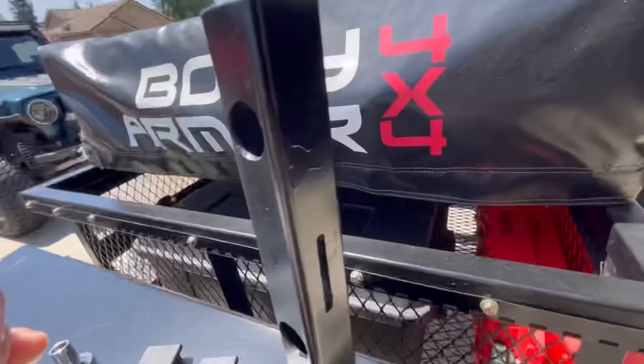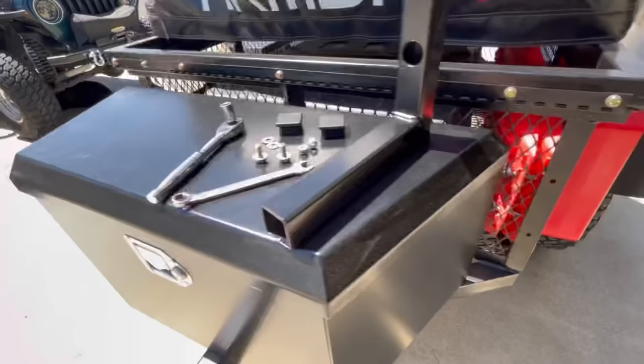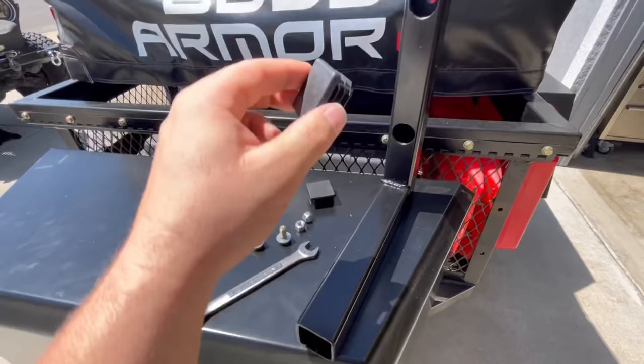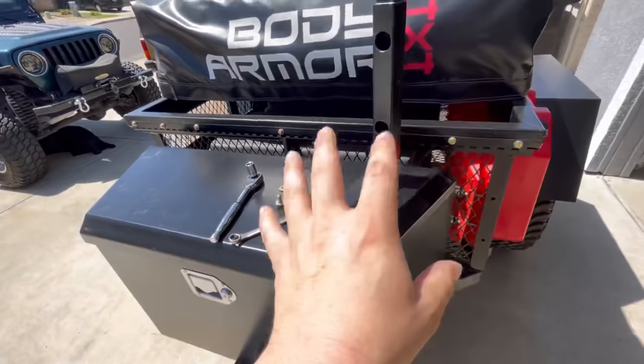I was drilling out the holes on the trailer. I've got five-sixteenths by one-inch bolts and some washers and lock nuts, plus end caps that we'll put on the ends to give it a nice finish. I've got to bolt this up and then get the gas tank and clamp it to this.